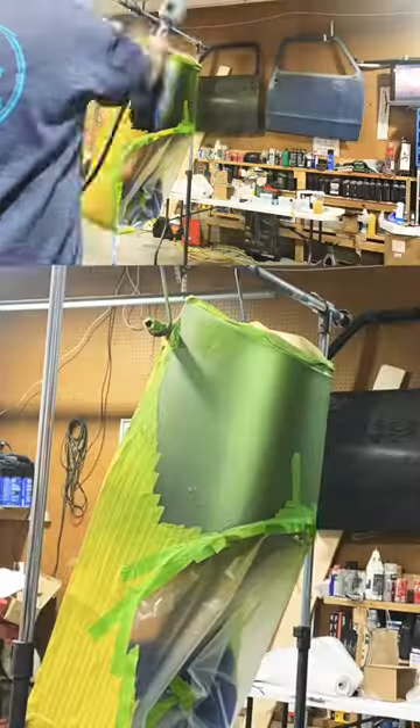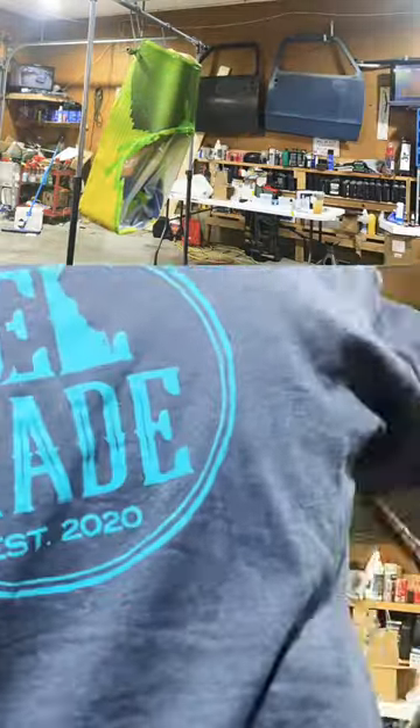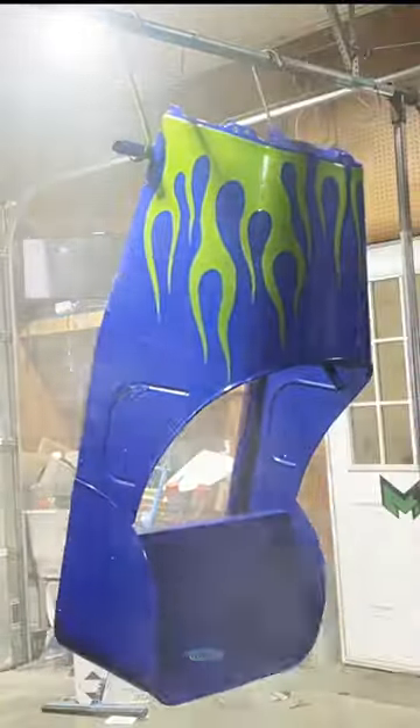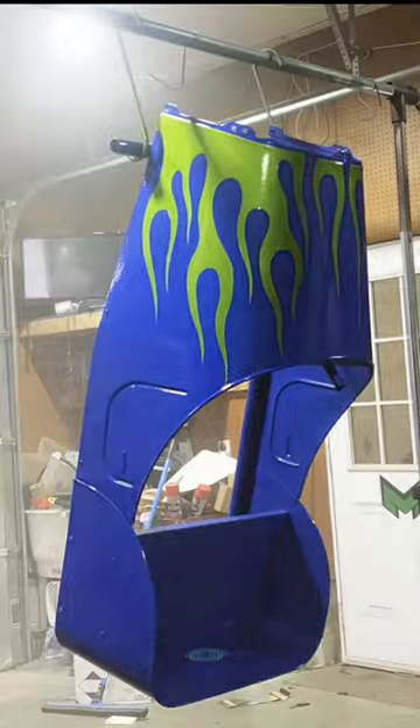We're gonna spray this, then we're gonna go to clear coat. The flame layer is now dried, so we're going to unmask everything and then prep it for clear coat. What we're gonna use for clear today is Eastwood's premium show clear. This is a really simple four-to-one — just two parts here.